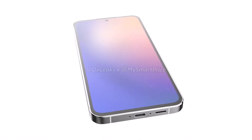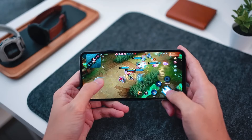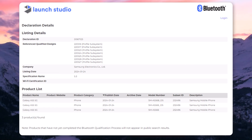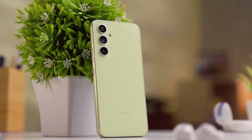The Galaxy F55's design was leaked a few months ago, and we now know its charging speed and Bluetooth version. The Galaxy F55 has shown up in some certifications like Bluetooth SIG and TUV Rhineland, which revealed details about its Bluetooth version and fast charging.